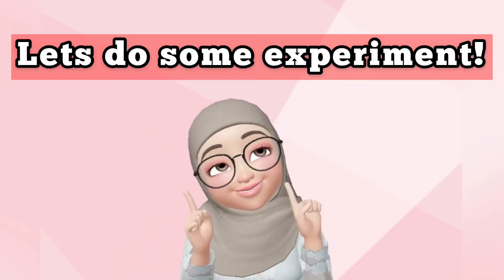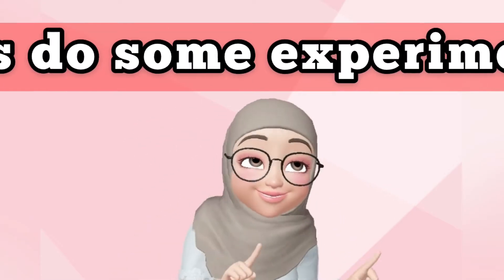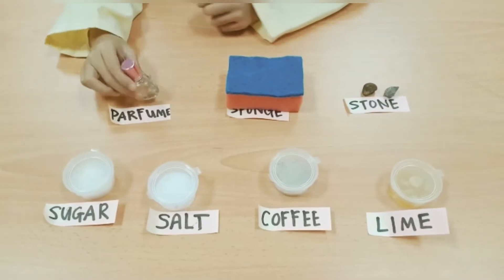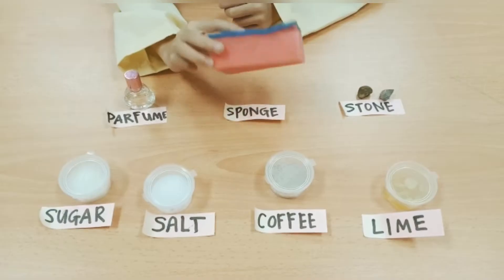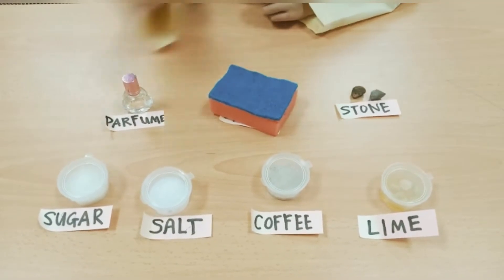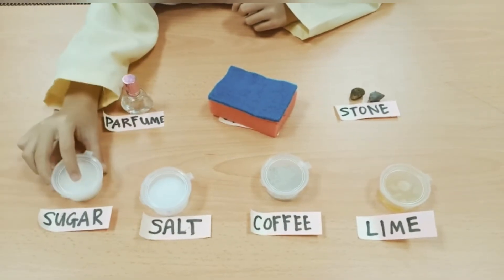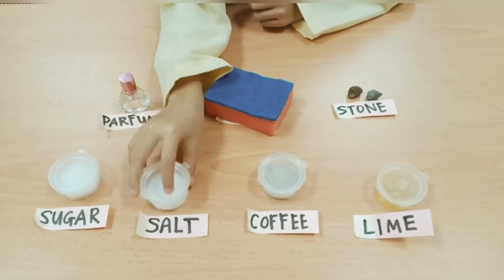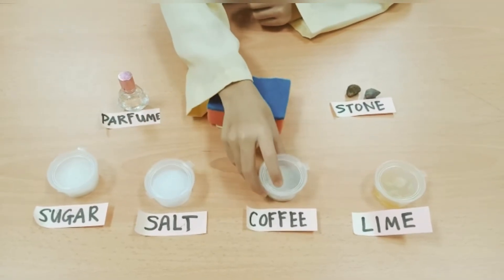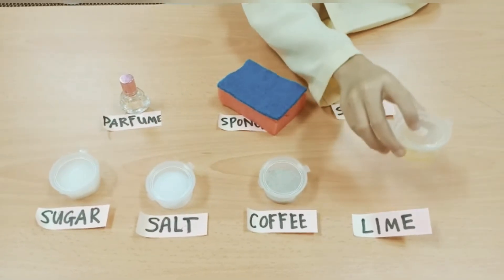Class, let's do some experiments! There are a few things we need to prepare. Get ready your perfume, sponge, stone, sugar, salt, coffee, and lastly, lime.